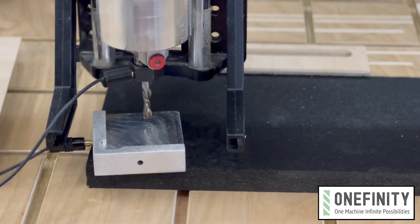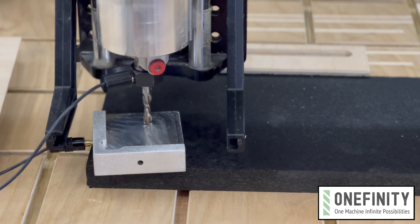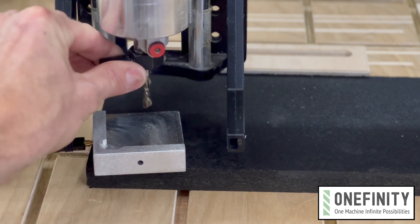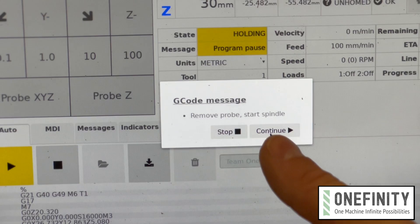With the bit sitting about a quarter inch over the touch probe, hit continue. The program will start with a Z-call and will again set the Z-axis before cutting anything. Once the machine probes for Z, remove the touch probe, return to your point of origin, fire up the router, and hit continue.